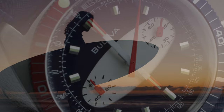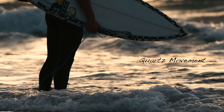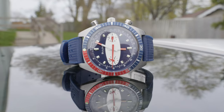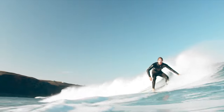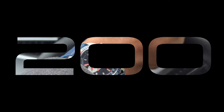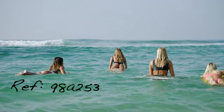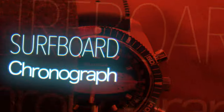Retro design. Quartz movement. Chronograph. 200 meters of water resistance. Let's talk Bulova.